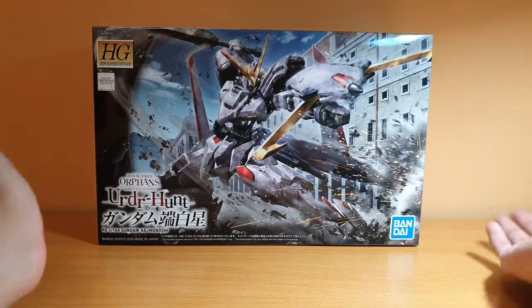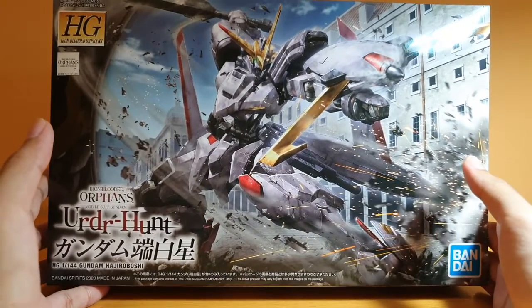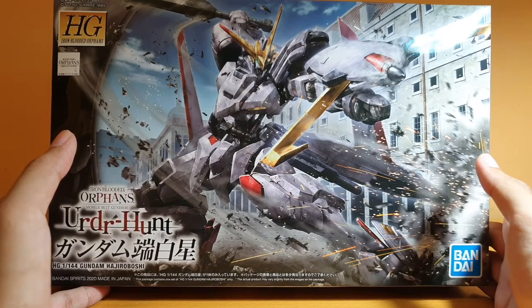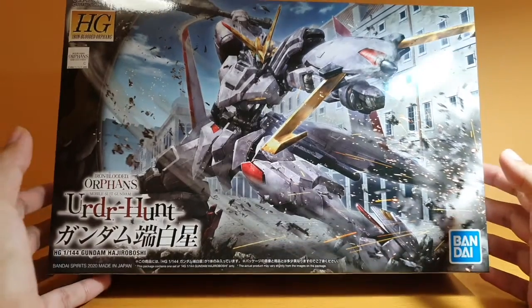Anyway, that's what I'm unboxing. The Hajiroboshi box is very, very nice — it's one nice box. It looks a little bit similar to the older kits, I guess. The Gusion box is more... I don't know. But yeah, Hajiroboshi, here we go.